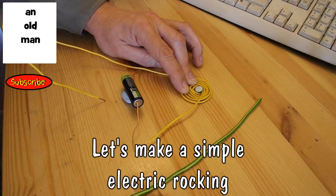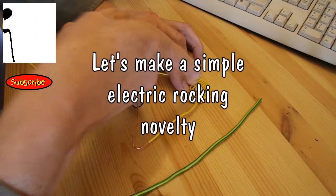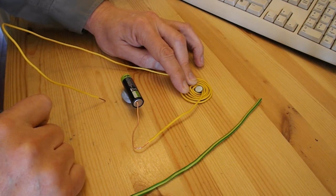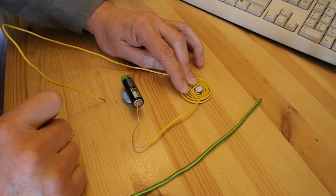Hi guys, just toying around with some bits of copper wire and a battery. I've got a magnet there, a bit of blue tack there to hold it in place. Just seeing what the minimum number of pieces are I need to make an electric novelty, or toy.